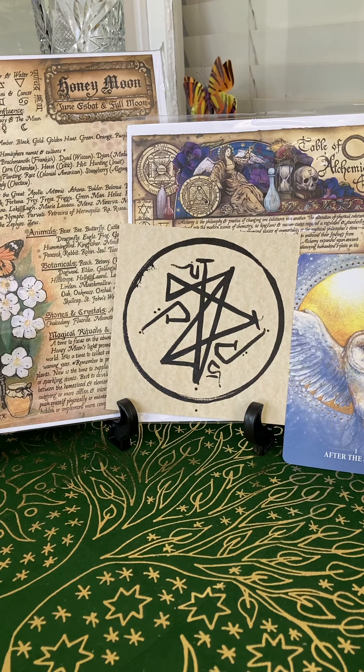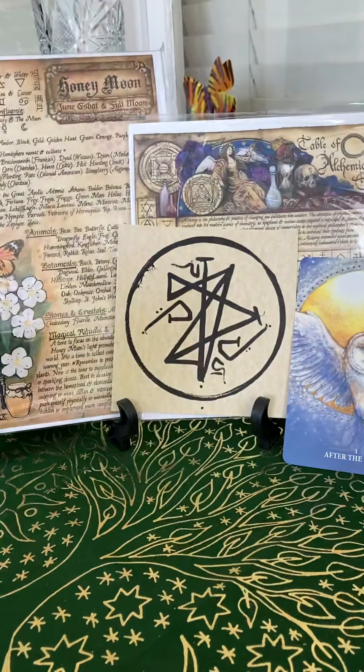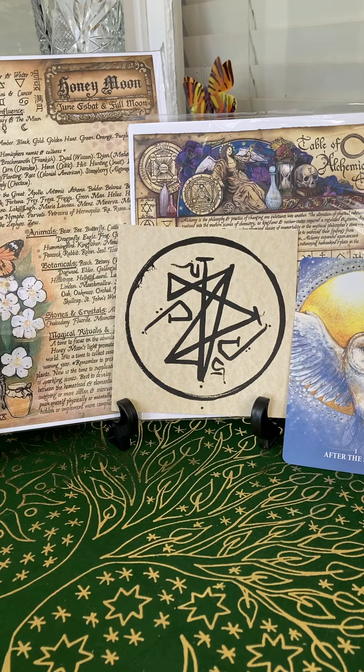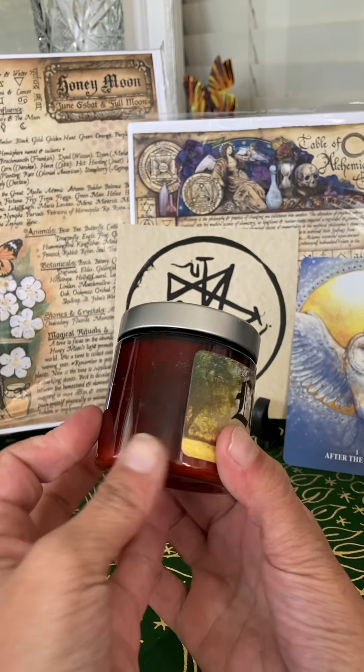All right, and then this is what the box looks like so far. Let's get into it. First thing I see — thank god, I have three in my collection so far — we have our bath salts.